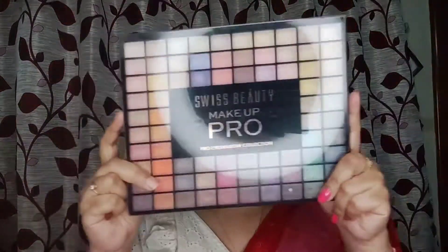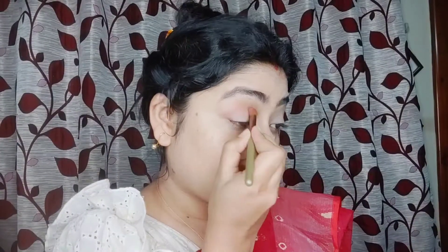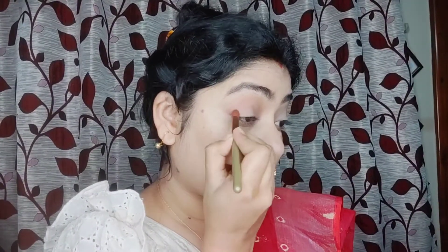This is the Swiss Beauty 100 shader eyeshadow palette. I'll use the nude shade on the crease line, and the orange shimmer shade on the eyelid for a gorgeous eye look. Lastly, I'll use the brown shade on the outer corner and blend all the colors.